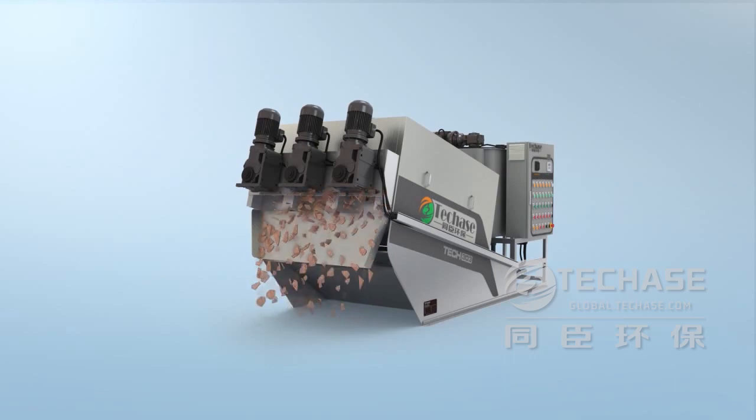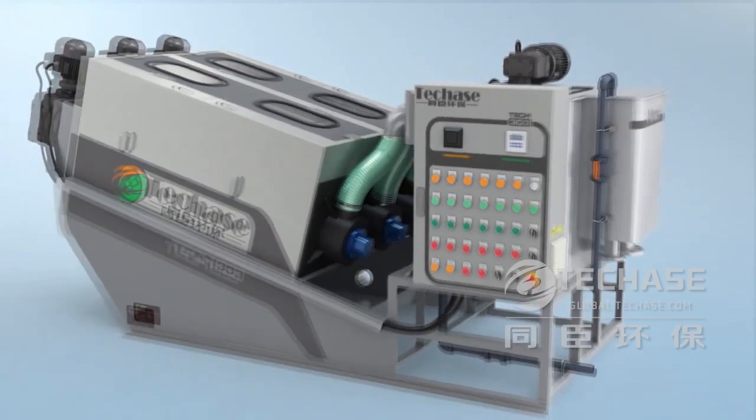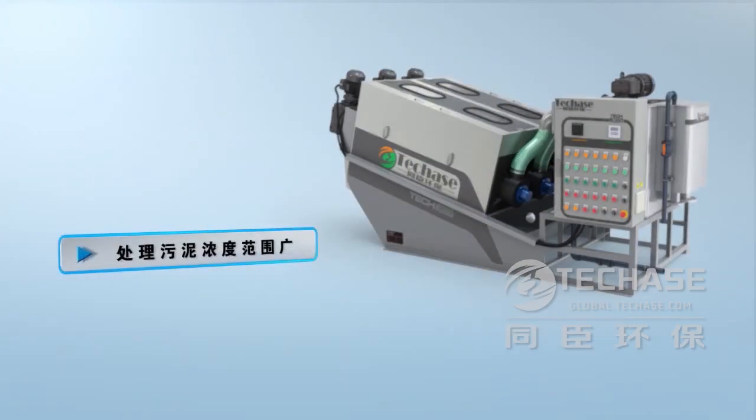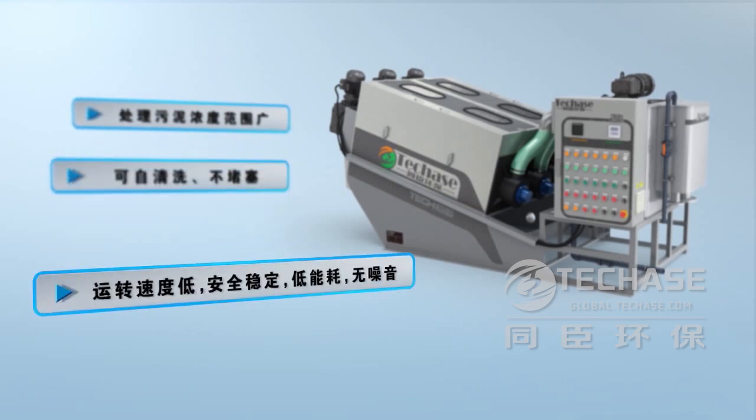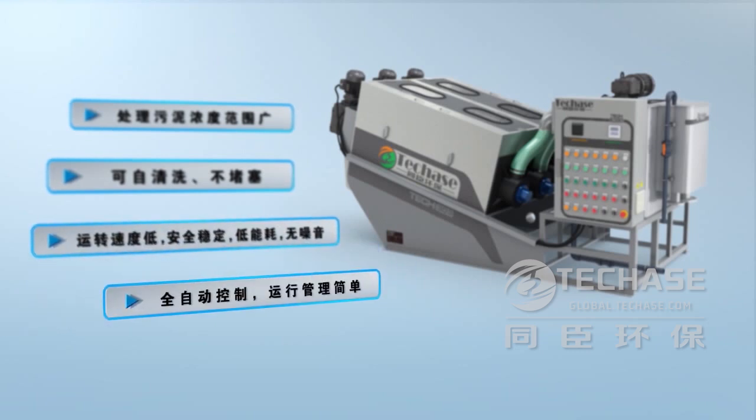The Multi-plate screw press has been proved to have the following advantages: applicable to a wide range of sludge concentrations; self-cleaning and clogging free; low rotating speed; stable and reliable operation; low energy consumption; little noise; fully automatic control; easy to operate and simple to maintain.